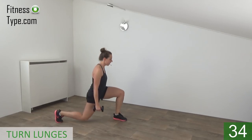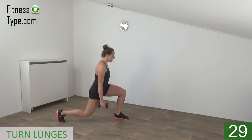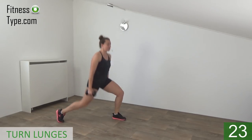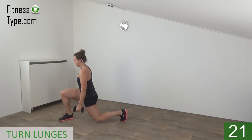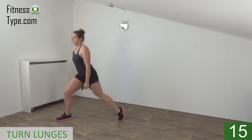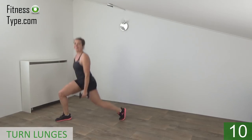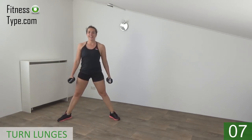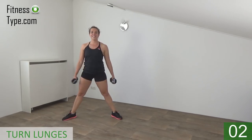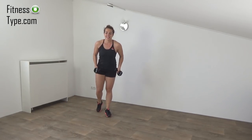Keep your upper body straight. Knees going down, squeeze your glutes and come up. Switch from side to side. Turn in, go down. Just a few more. And we go for the last one — down, up, and that's it.